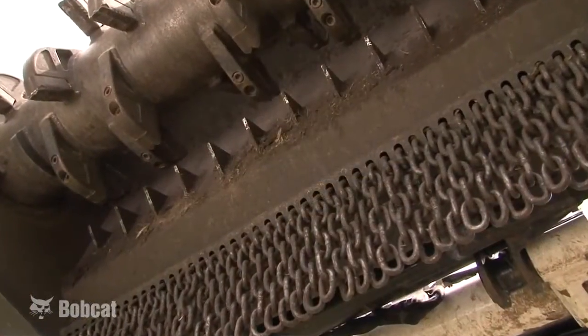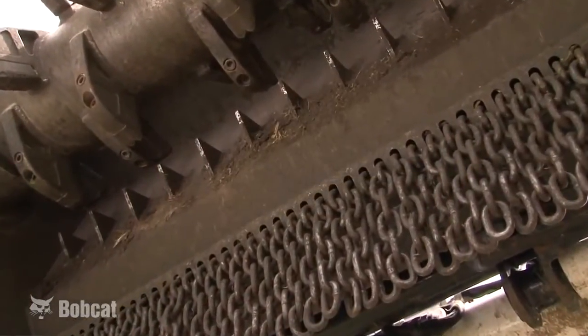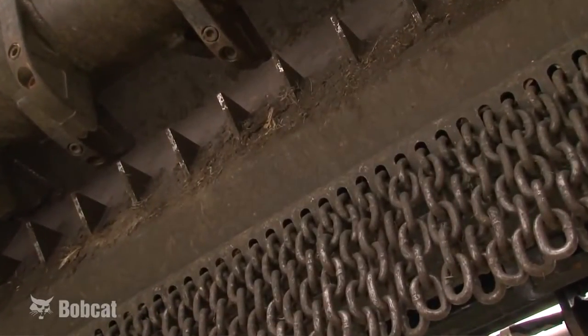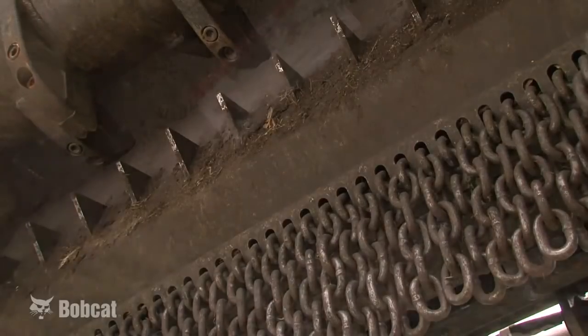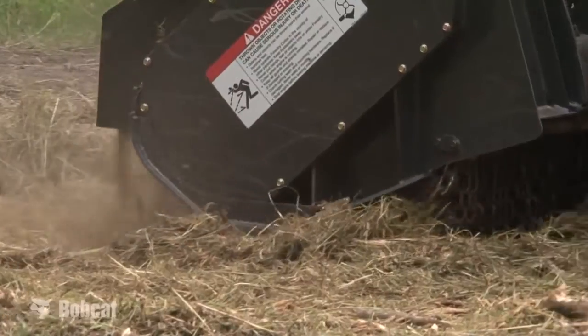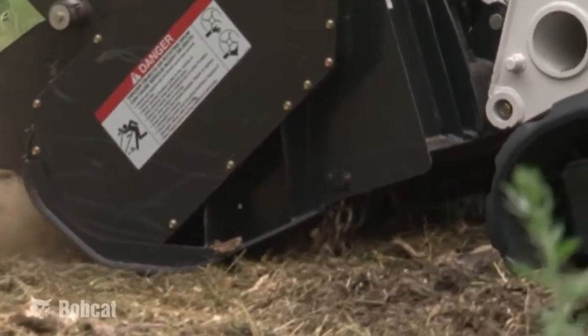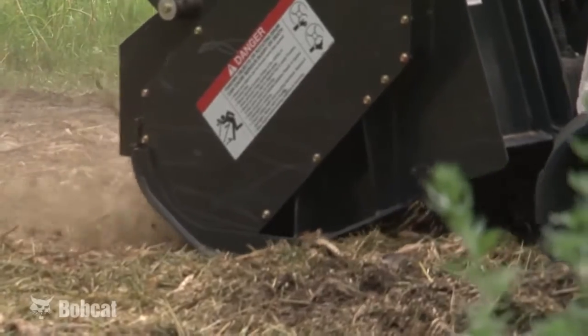When the job requirements involve fine mulching, countercombs on the back wall of the Bobcat Forestry Cutter provide the ability to do this and provide wear protection for the rear of the housing. The safety chains on the back of the housing reduce the debris that is thrown out to the rear of the forestry cutter and provide a ramp for material to be thrown against the countercombs.